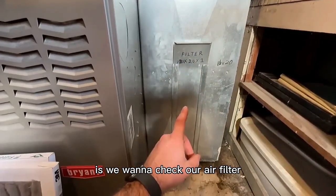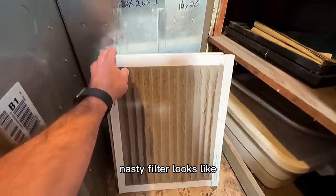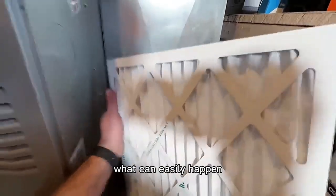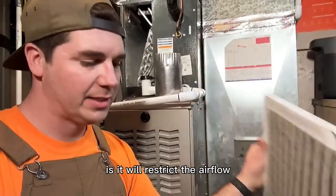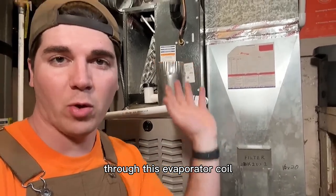The very first thing we want to do is check our air filter. Here's what a dirty, nasty filter looks like, and this is a new filter — that's what it should look like. What can easily happen if you let your air filter get this dirty is it will restrict the airflow through this evaporator coil.